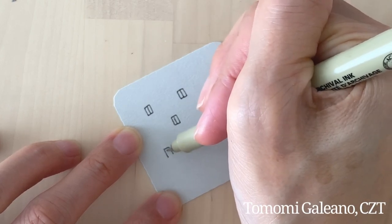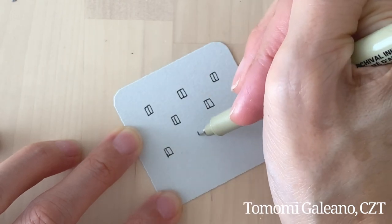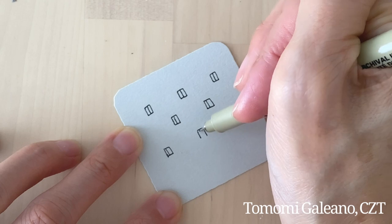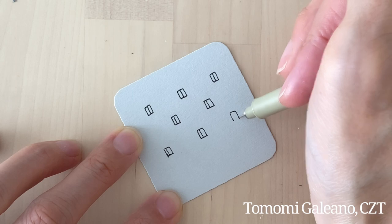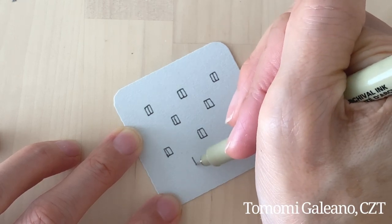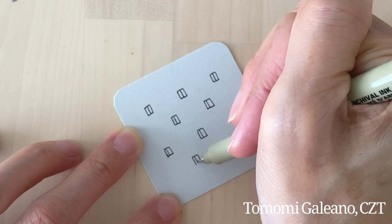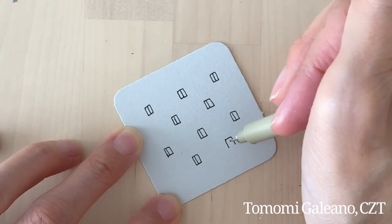I almost drew a line through the middle — just a habit from drawing kanji characters. It's funny. So I'm gonna do maybe just this many.